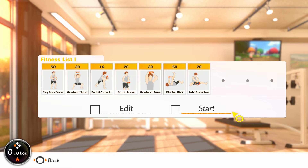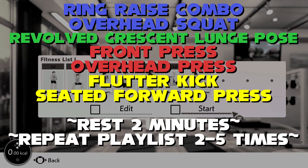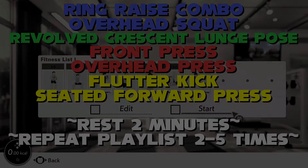Use revolved crescent lunge pose to stretch your legs a little bit before front press and overhead press. There's a lot of pressing there, but one focuses on your chest, the other hits the back and rhomboids better. Flutter kick is next, using your hips and abs as well, before seated forward press acts like an ab crunch — press down with your body. Repeat the playlist up to five times in total.